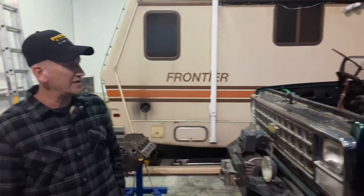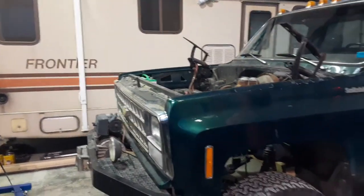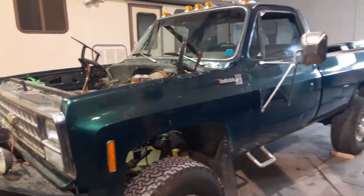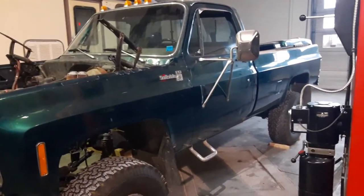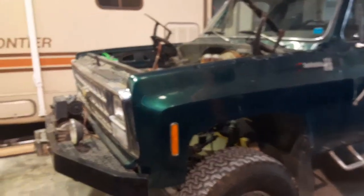Stan here from Valley Powertrain in Chilliwack, BC. One of our customers brought us a 1980 Chevy pickup four-wheel drive. It had a factory 350 four-bolt main in it — original motor with the cast-iron Turbo-Hydra and a cast-iron transfer case.